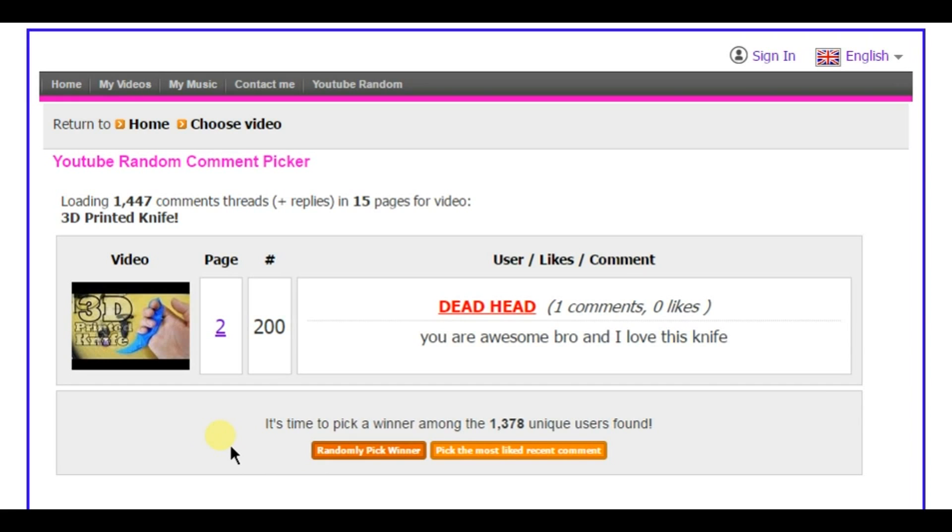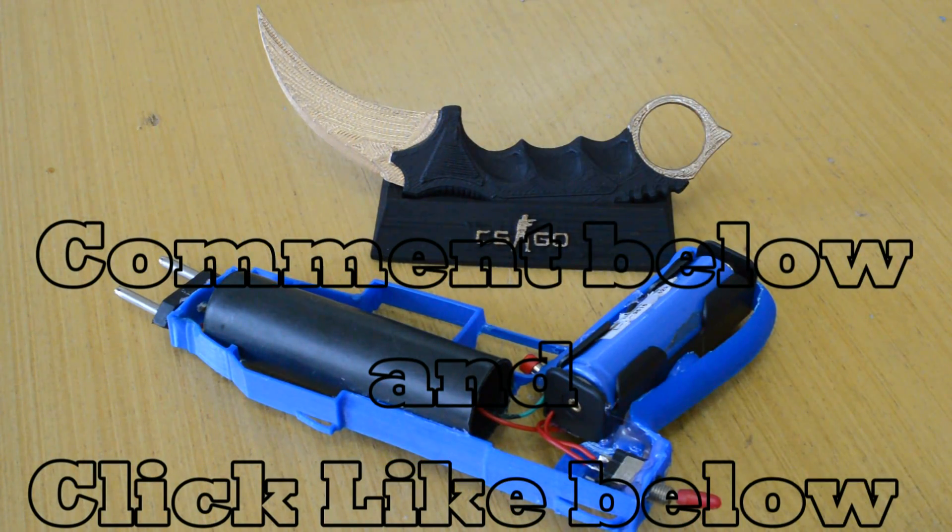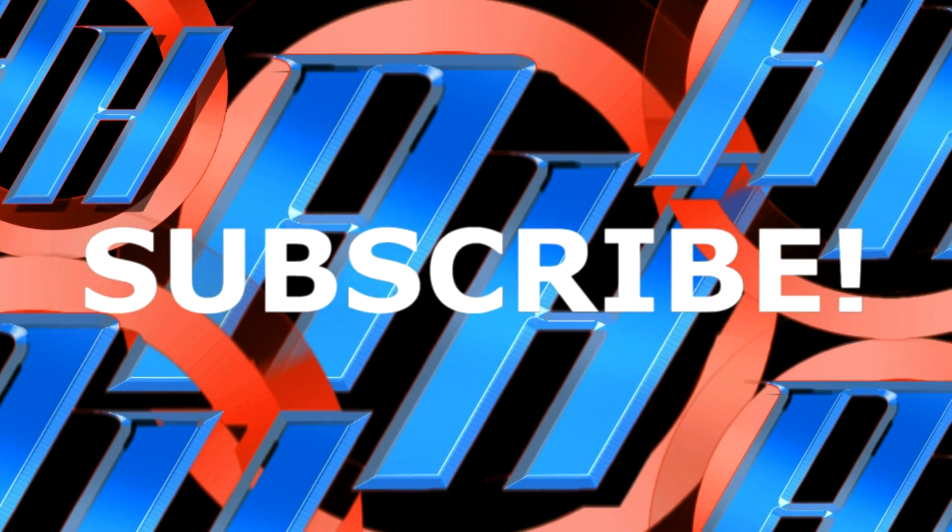That Hacktuber wrote: 'You are awesome bro,' and he loved this knife. Thank you bro, and you are awesome — you get a 3D printed Karambit knife with stand. Congratulations.